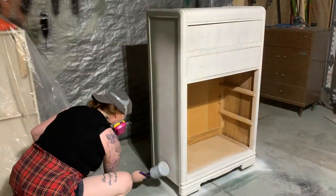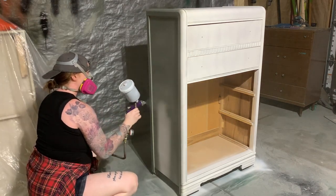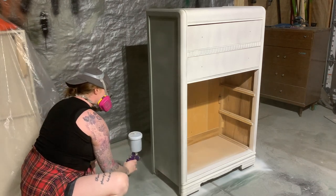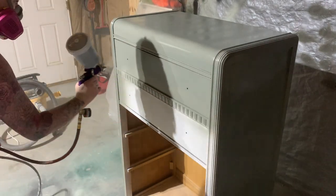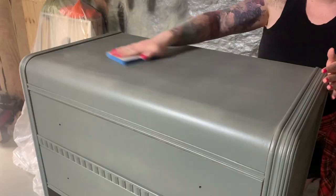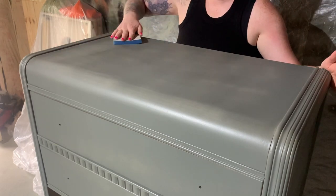I've recently started mixing old paints I have laying around to create new colors, and sometimes it works out perfectly. This time I mixed a cup of restoration bronze, a half cup of aloe green, and a quarter cup of jet black — all from Melange Paints — and it created this lovely slate blue color that I'm absolutely in love with. Don't get me wrong, they're not all winners and occasionally they end up looking like garbage, but in this case it turned out great.